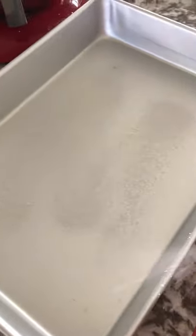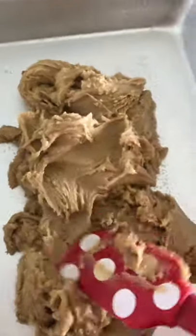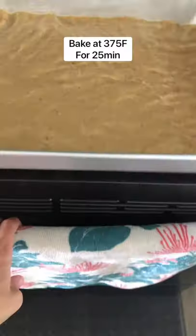The batter looks like this, almost like cookie dough. Spray a 9 by 13 baking dish and put the batter in. Spread it out. If it's sticky, use some water on your spatula.